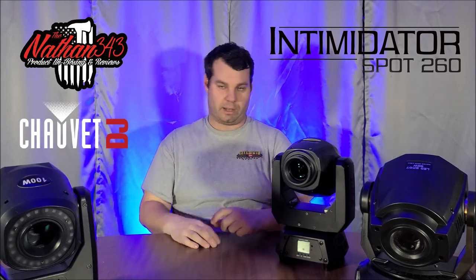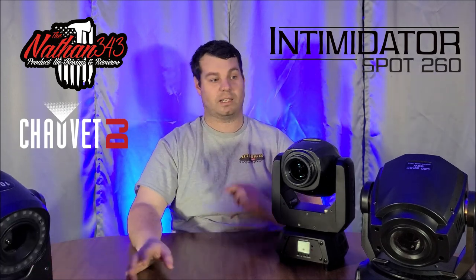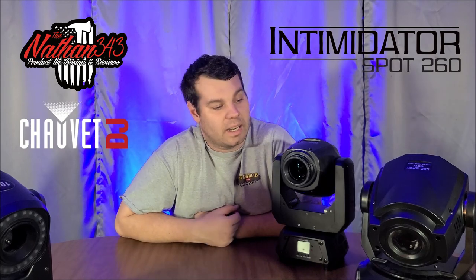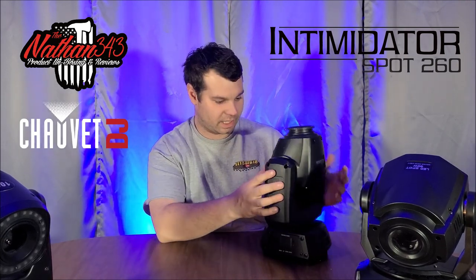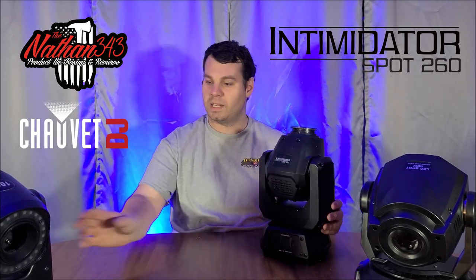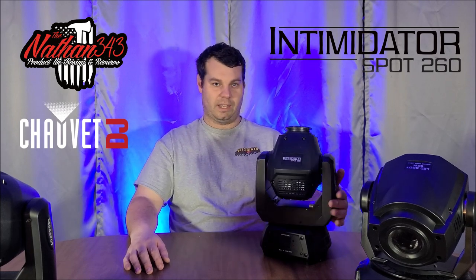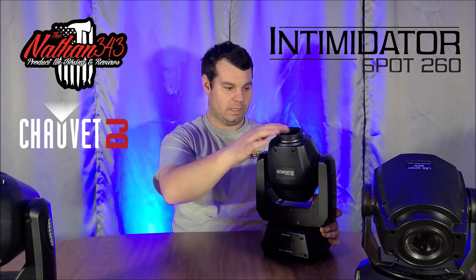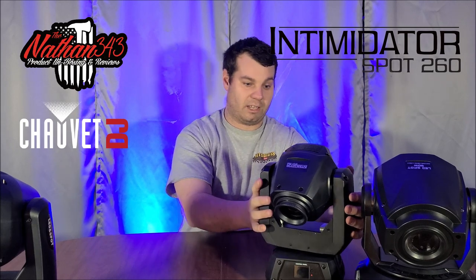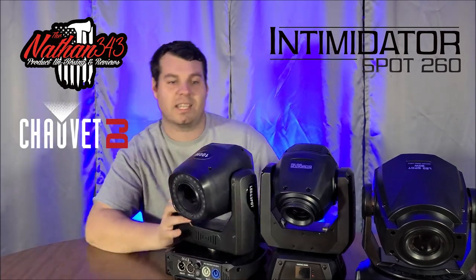The 100-watt rotates the color wheel and switches up the gobos properly, so I give it about a seven out of ten. Now the Chauvet Intimidator 260 — look at the movement: the 90-watt head is loose and spins freely, while the Intimidator is tighter. You push it and it moves, push again and it stops. I like that. Size-wise it is a little bit skinnier width-wise but similar in height to the others.